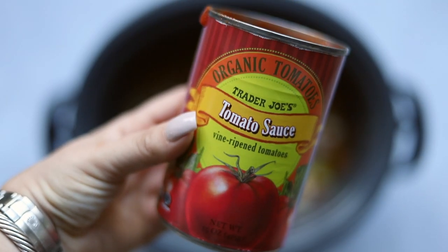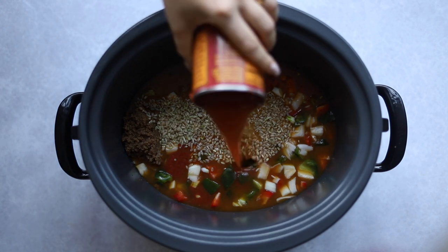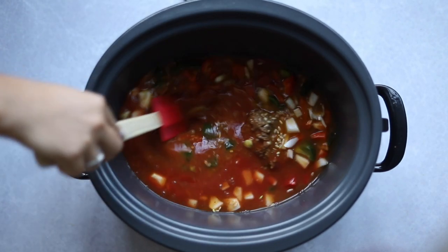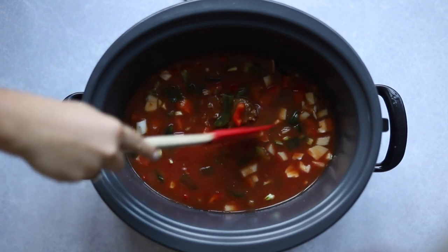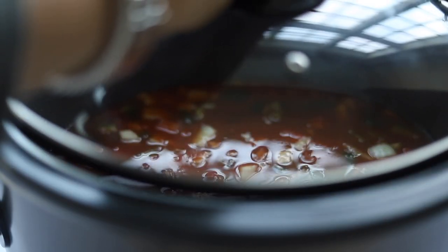I'm going to take the tomato sauce can, fill it up about halfway to get the rest of the tomato sauce out and add some water, then dump that into the crock pot as well. Give everything a nice mix — and I forgot to mention, I also had some garlic in there with the peppers. So we'll mix this up, put the lid on, and leave it for four and a half to five hours depending on how thick you want the soup to be.